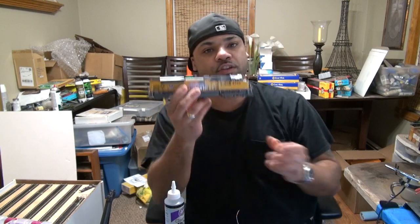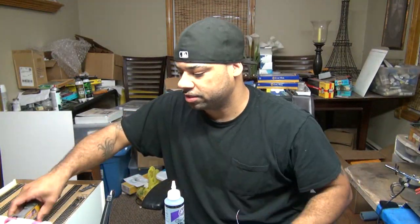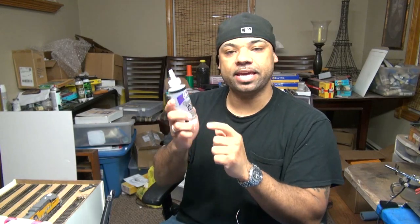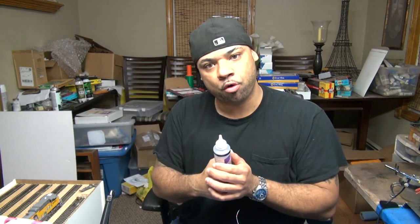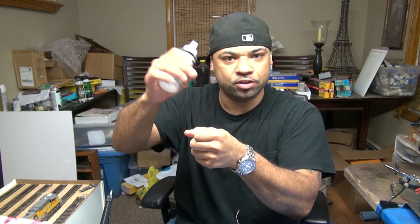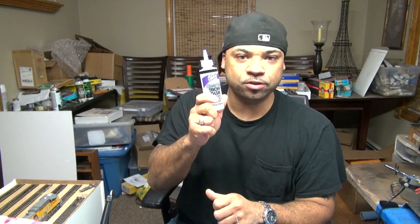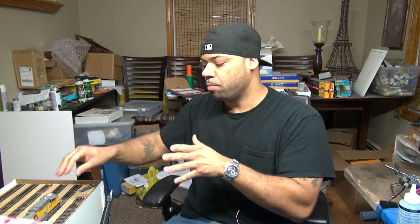This is an overland model and I'm going to show you an install on it, which is pretty much the same as with any other locomotive. Another thing I always recommend for install is clear tacky glue. I love this stuff. If you make a mistake you can pull it right out by adding a drop of water. It dries clear and it's really, really good.